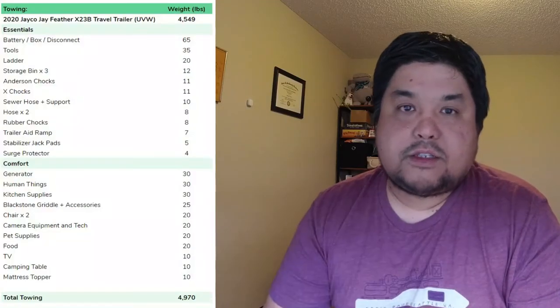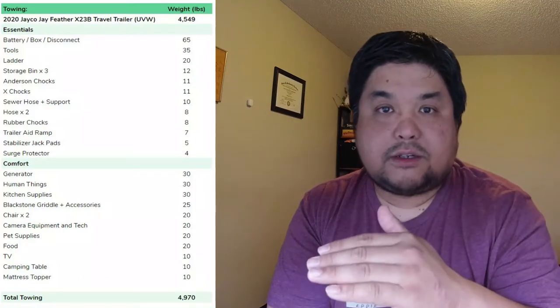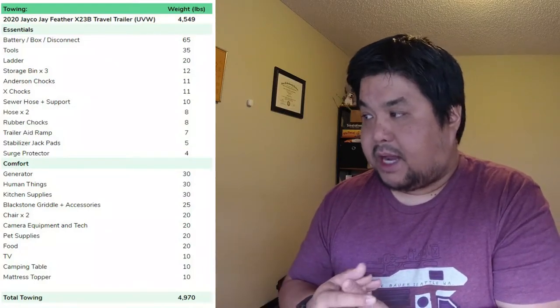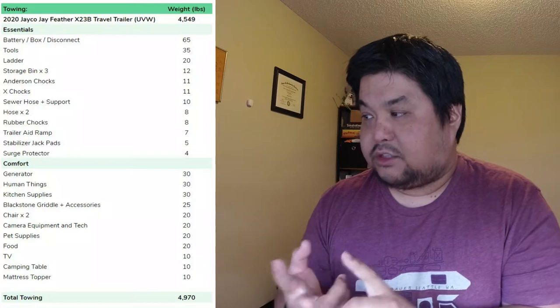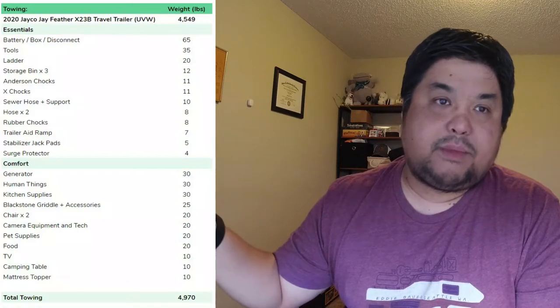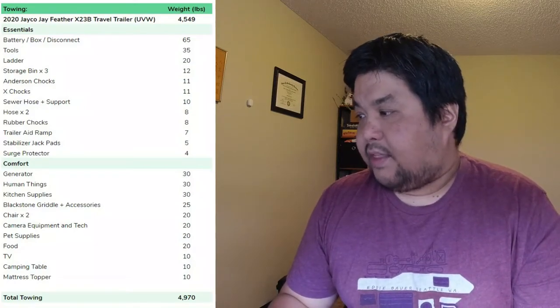We've broken out all the stuff we're planning to bring into two categories: essentials and comfort. Essentials include a battery with a battery disconnect, a battery box, tools, a ladder, storage chocks, sewer hoses, other hoses, stabilizer jack pads, and surge protectors — all the utility accessories. That comes to 196 pounds of essentials.